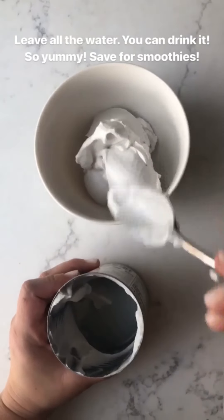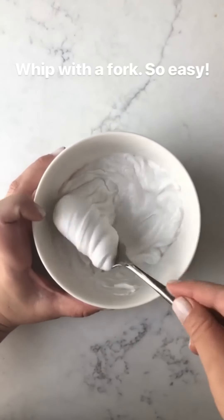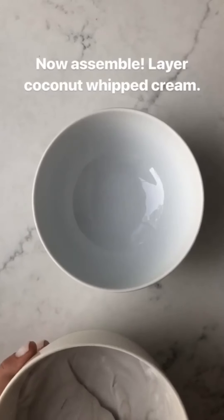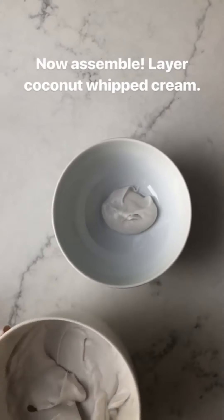This you can just drink — it's just coconut water — or you can use it in smoothies, super hydrating. Now I'm just going to whip it up with a fork to make it kind of fluffy. And I mean, that's it. So easy. So now to make it, I'm gonna put in some of the coconut cream. I'm not even sweetening this because I'm gonna put honey on top, so maybe like a third of a cup.